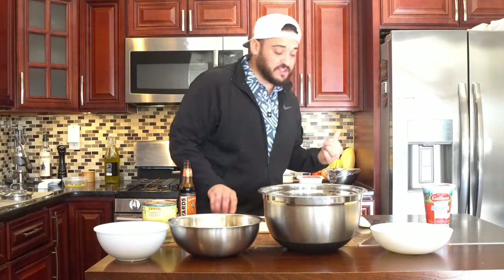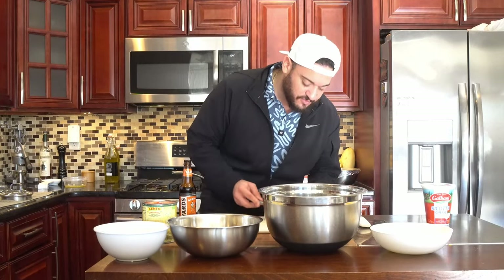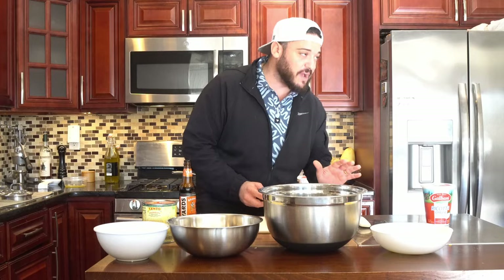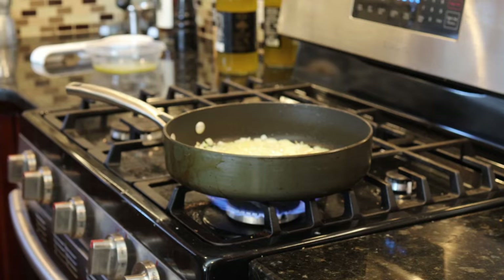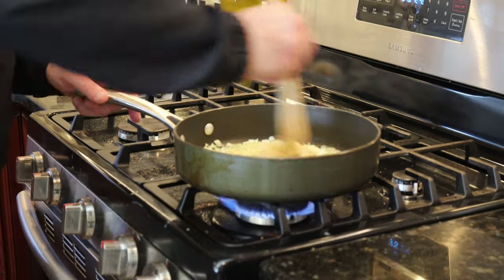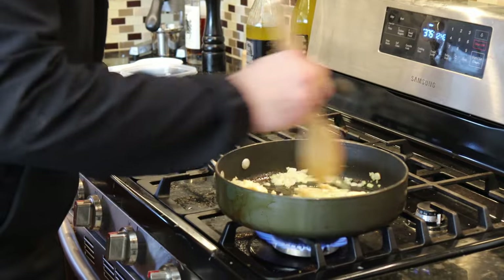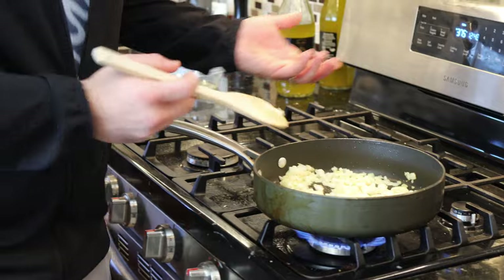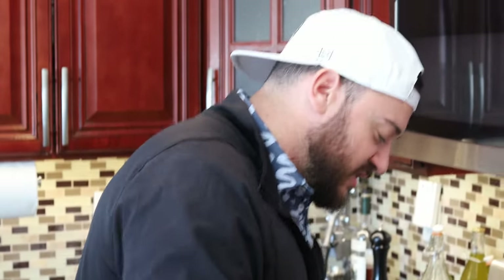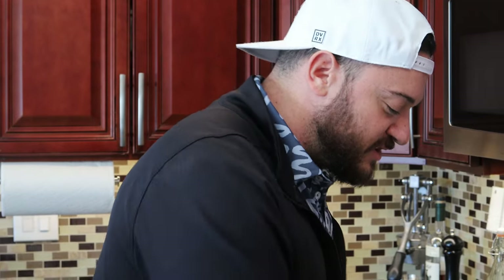Our onions are nice and sweated out. What we're doing now is we're just taking like four, maybe five cloves of garlic. We're not chopping it, we're just crushing it to release some of that allicin in the garlic. That's just going to add more aromatics and make the sauce come out real nice — get that flavor in it. Plus it's an Italian sauce, of course it's going to have garlic in it. We're just going to let this cook out and get tender.